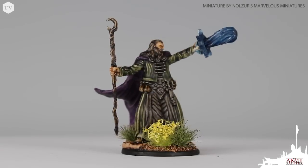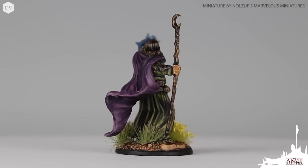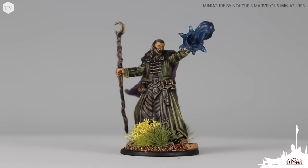Using only quickshade washes, our wizard is complete. I think he's perfectly ready for the tabletop, and if you'd like to go back and add some more advanced techniques like highlighting, this is a great starting point. I can't think of any dungeon party that wouldn't want him to tag along.